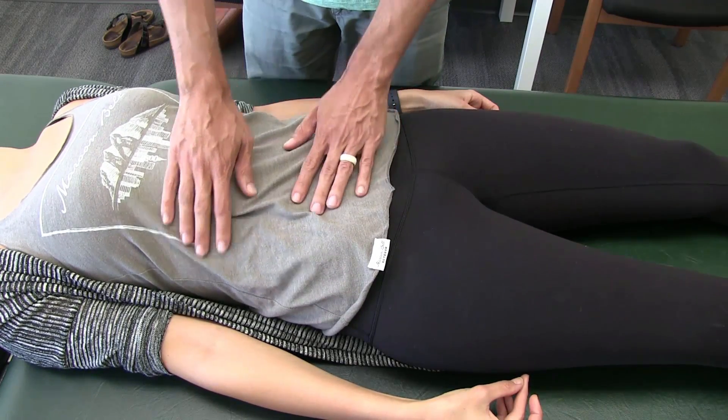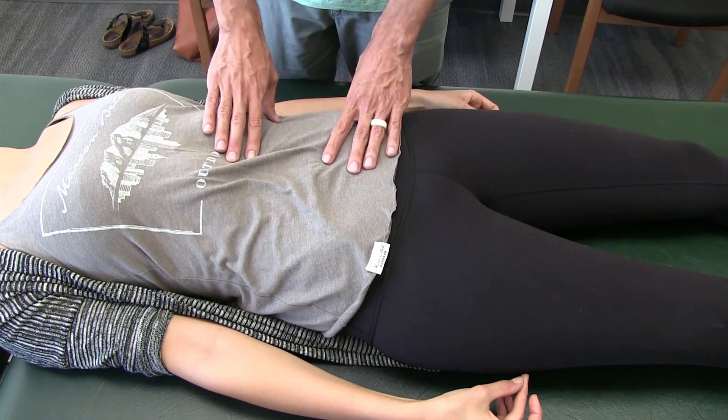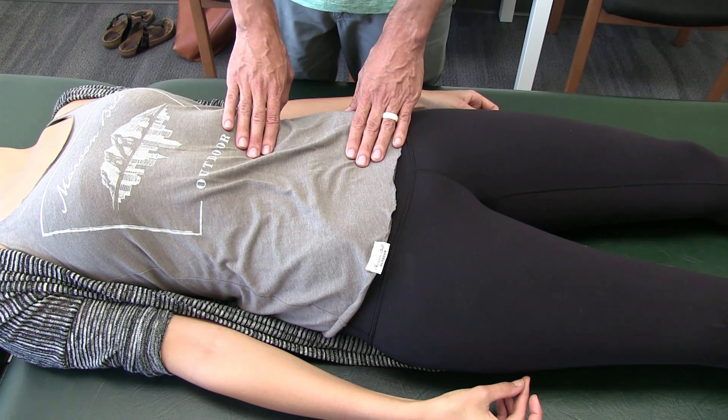From there you can go back and recheck all these areas after you treat them. In another segment of videos, I'll show ways to release this in the future.